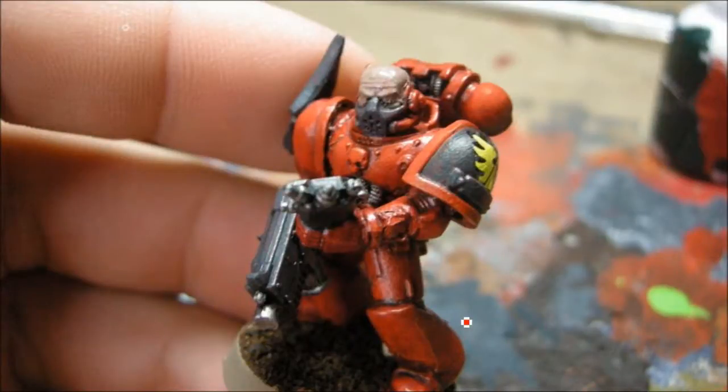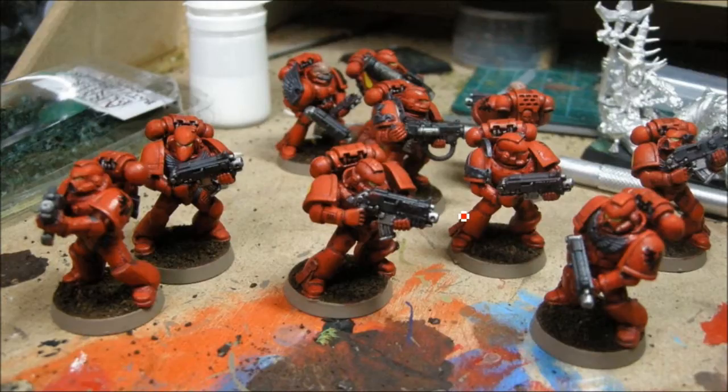So now we're just doing the washes. The flesh gets Ogryn Flesh wash. The dark areas are going to get a couple washes of Badab Black just to bring it right back down. And the silver areas are going to get Badab Black as well. These are the GW transfers on the shoulders — this one here I had to trim just so it would fit around that thing on the shoulder pad.